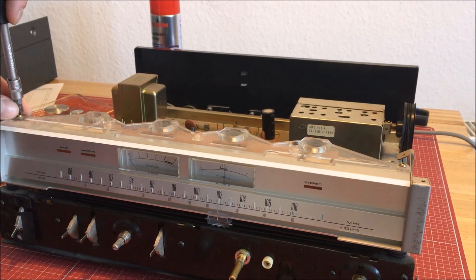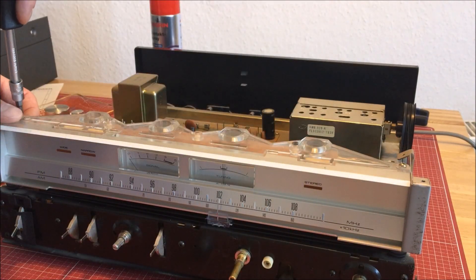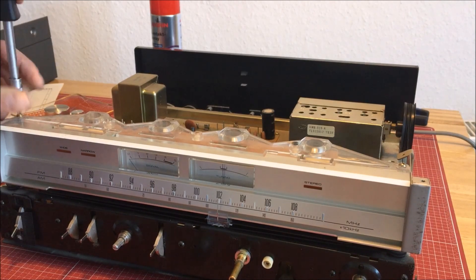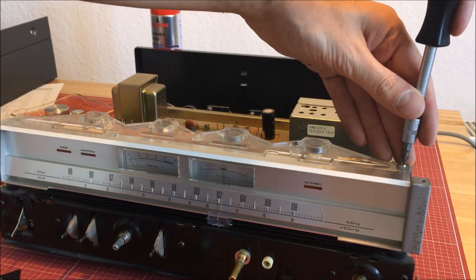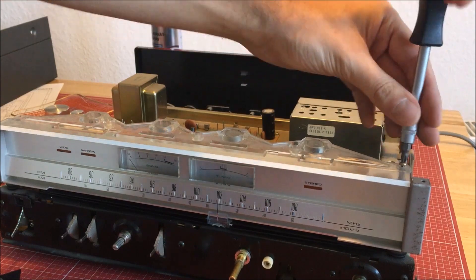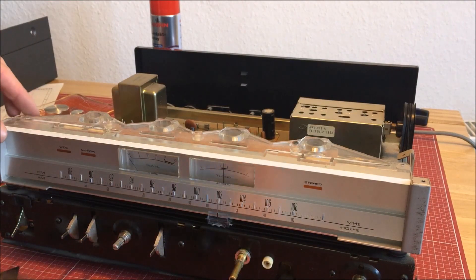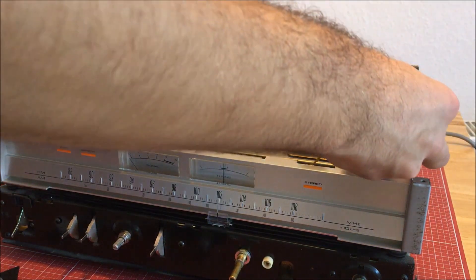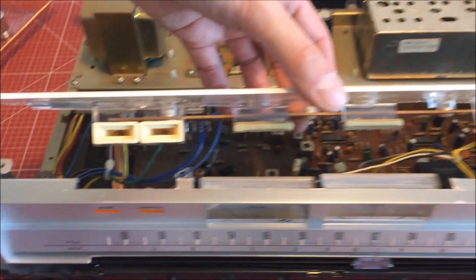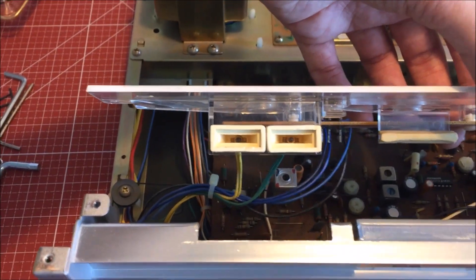What you also need to remove is this transparent plastic thing which holds the lights, to reach the cables from inside. It may be possible to remove this without taking off the front panel, but I did it because it's somehow safer. There you go — you have those little bulbs for the stereo control and the wide and narrow control. So we're gonna remove those.